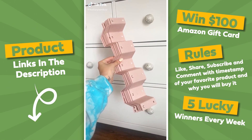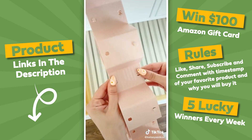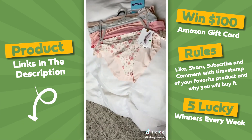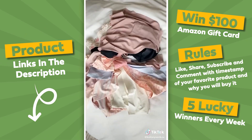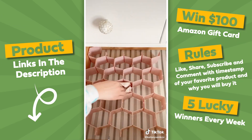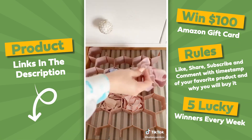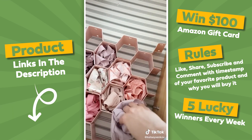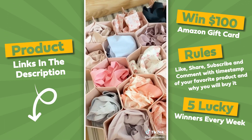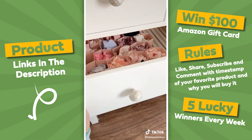I saw this amazing organization hack from my girl Teresa, so I wanted to try it. I bought the honeycomb drawer dividers off of Amazon. They came in a pack of eight for around $15. This is such a creative solution to organizing your undies. I went out and got some new ones from TJ Maxx — they came in a pack of seven for around $13. They are so soft and comfy and I love that they're no show. It's so satisfying getting your life and things organized. If you need a boost in your mental health, try this.